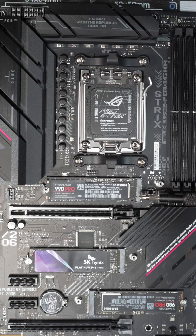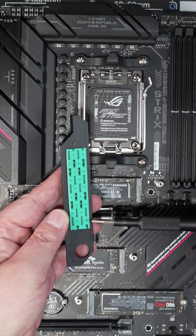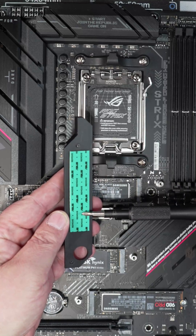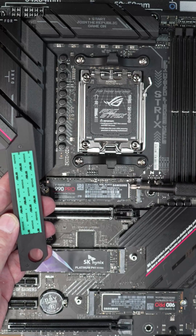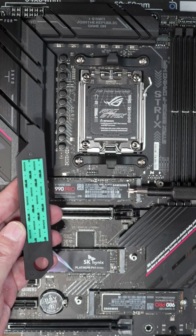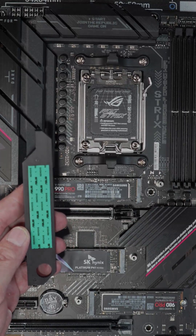Another thing that's really important that a lot of people forget to do is underneath these heat sinks, you're going to see this blue protective film over the thermal pad. You want to peel that off so that you actually get better heat conduction from the drive to the heat sink. So those are two very important things when you build your machine.